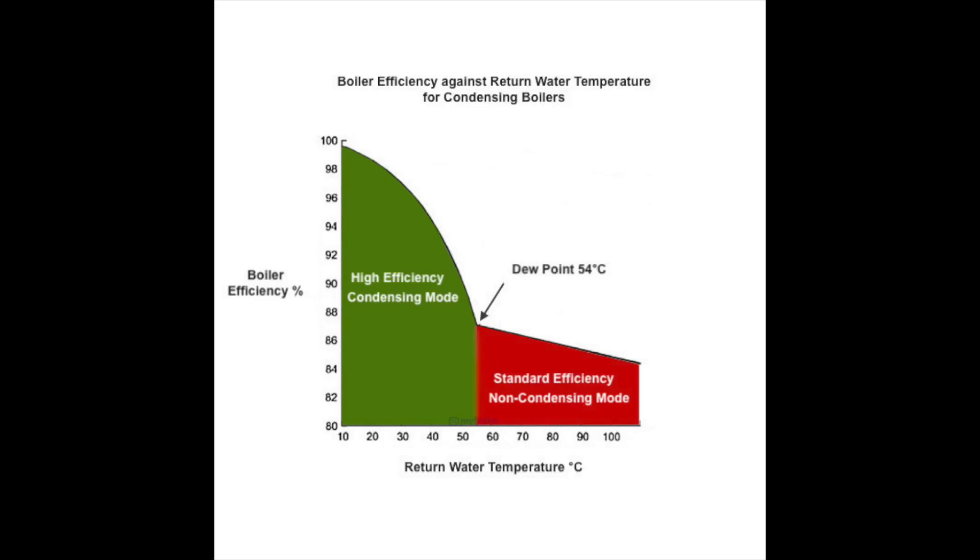Condensing boilers achieve extra efficiency by extracting additional latent heat from the waste gas. This can only happen if the return temperature of your heating system is below dew point at 54 degrees, as you can see from the efficiency graph. Setting your flow or outgoing water temperature to 55 degrees and below will almost guarantee your boiler to be in condensing mode.